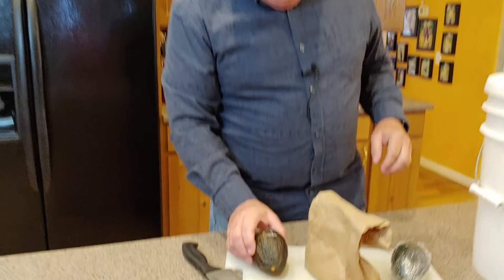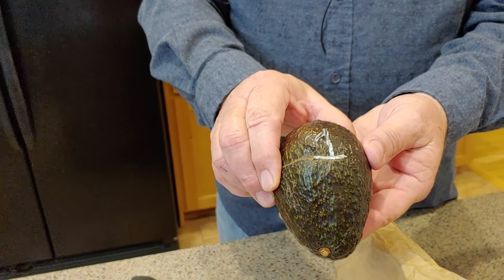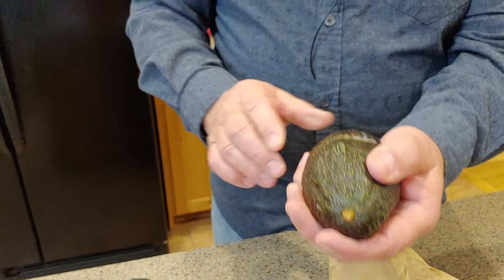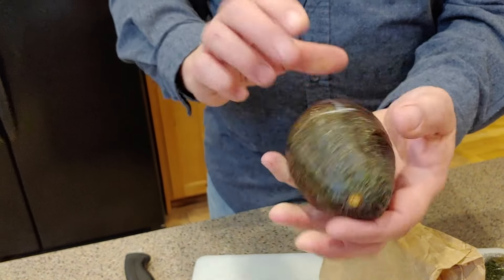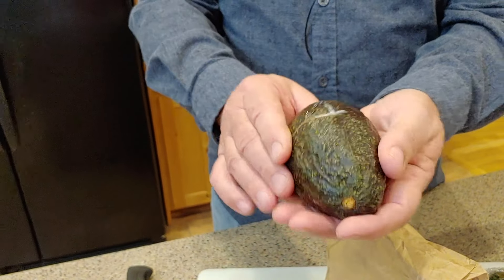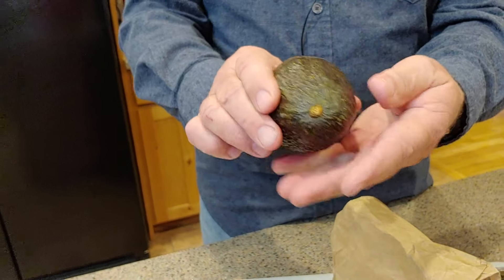Test subject number one was simply left out on the counter for the last 24 hours. We're going to press it a little bit — and as you can see, we've got a little bit of a soft area right there. It's starting to soften just sitting on the counter, but it's still pretty hard.